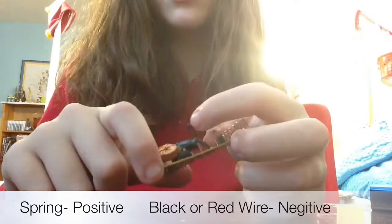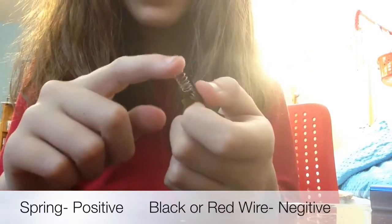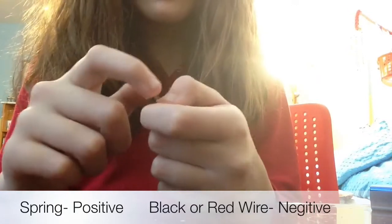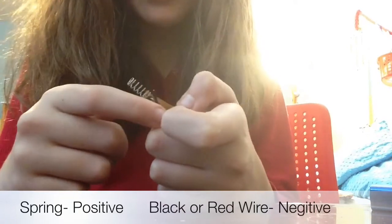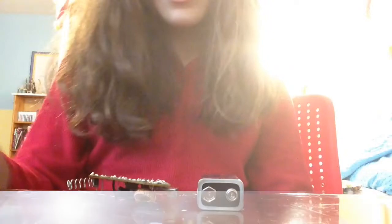The spring will be the positive, which connects to your battery, and the black wire — red in some cases, black in mine — will be the negative.